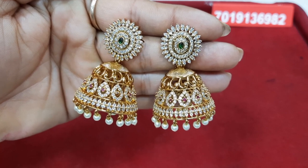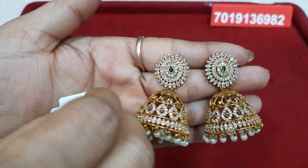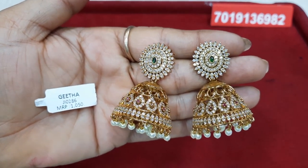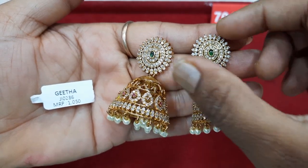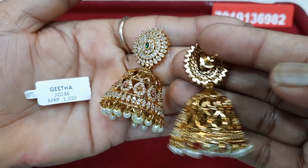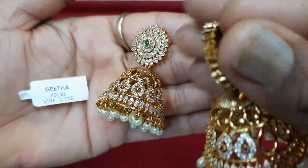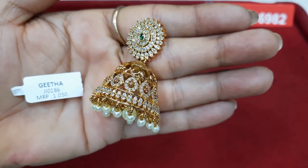The price is 1050 with free shipping. You can use the screenshot. Contact: 7019136982. You can use a neat finish, pushback on the back side.